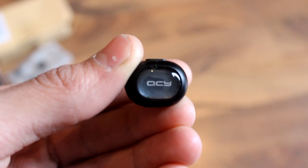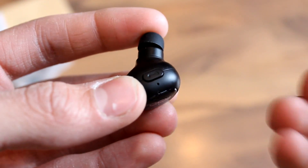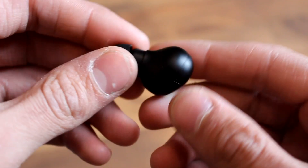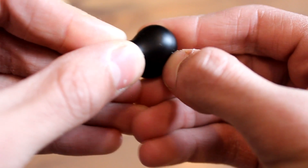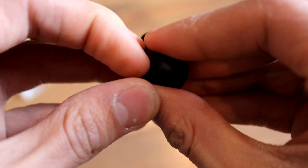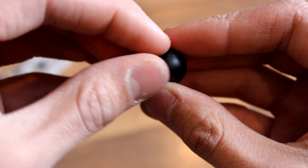We have everything on here that we'd expect: a microphone, a button which acts as a calling button or a media button for your music. We have the ear tip here, and then the micro USB charging port right here, which is a little bit tricky to get out, but it does prevent gunk from getting in there.